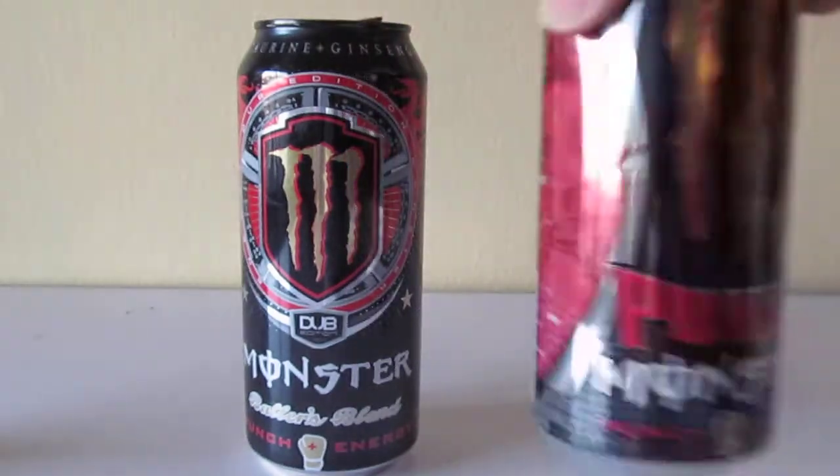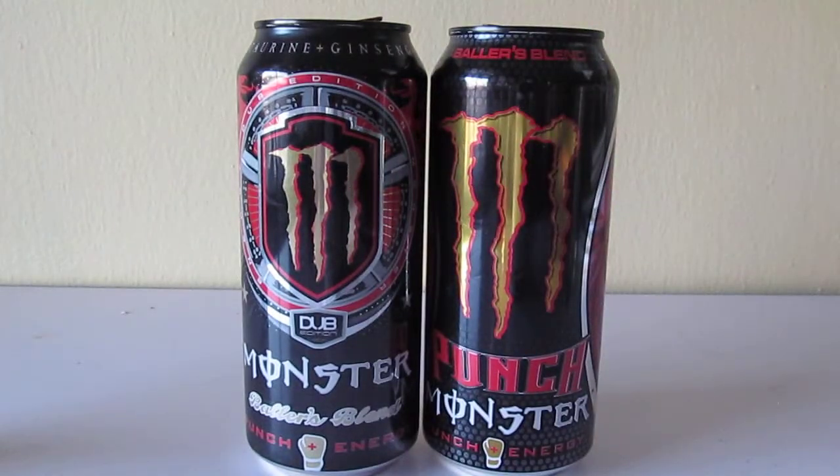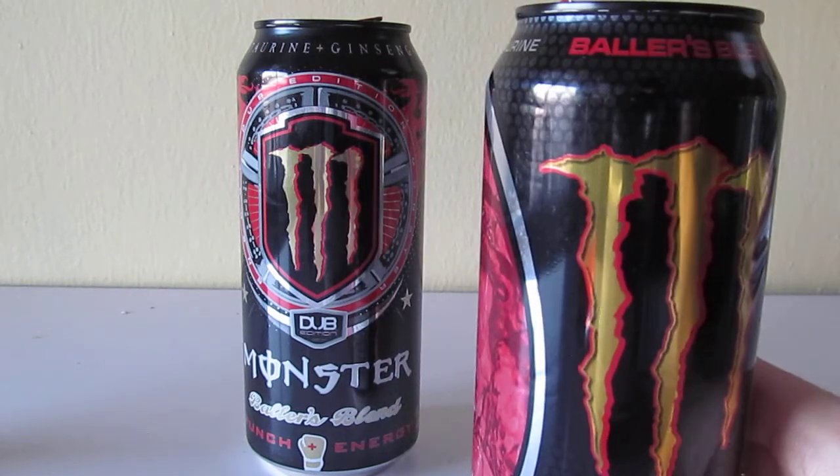Here's a quick fact: the font on top of the can is the same as the new Ice-T design. People don't realize that — same font. So there you go.